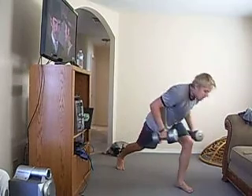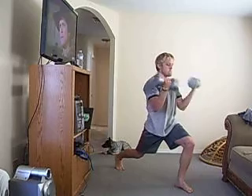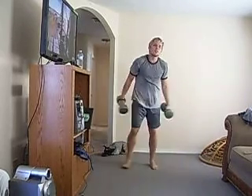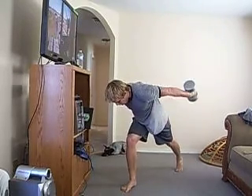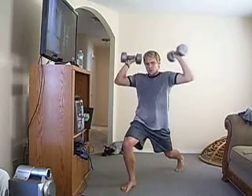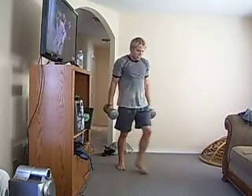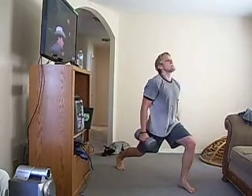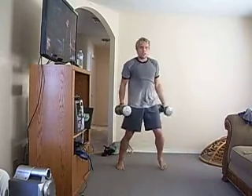Nice. Again, left leg. That's it, Pam — get it back further sooner. Curl. Press. Bring it down. Nice. Everybody keep it at lunge right now, let's go. Down. Kick it back. Sit up. Curl. Press. Down. Good. This is called synergistic exercise — a lot of things all happen at the same time. We're not just doing curls, we're not just doing kickbacks, we're not just doing presses or lunges. We're doing them all at the same time.